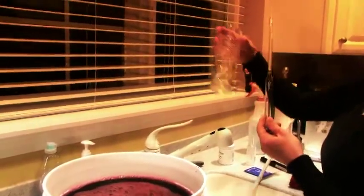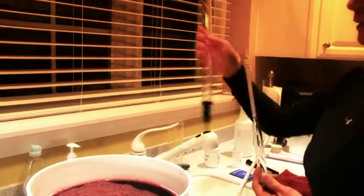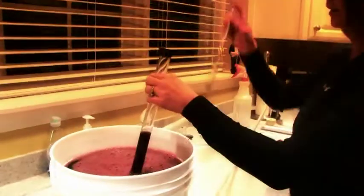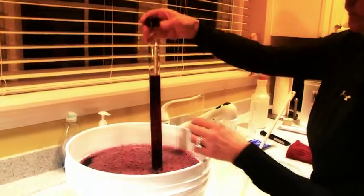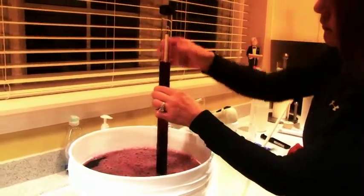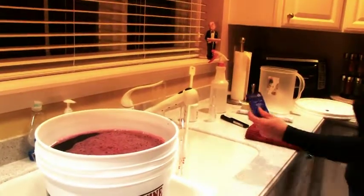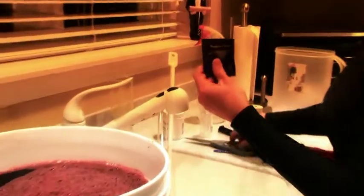We can use a tall glass or a wine thief. We're going to put a sample of the wine into the thief, and then insert our hydrometer into the wine thief. Make sure that your hydrometer matches your reading that comes with your instructions with your wine juice. If anything else came with your kit, like oak chips or elderflowers, make sure to add it at this time.